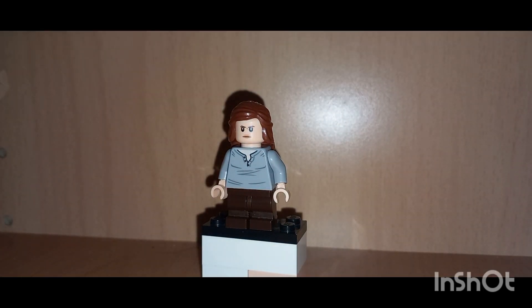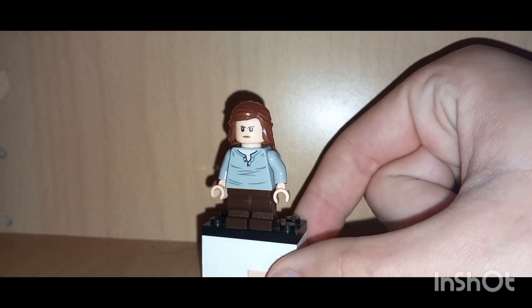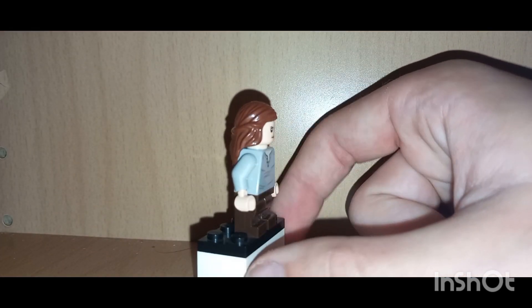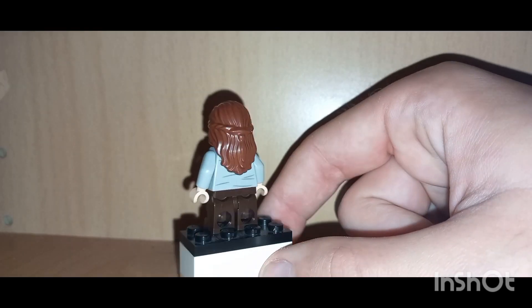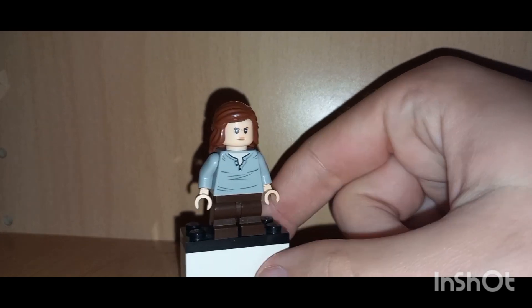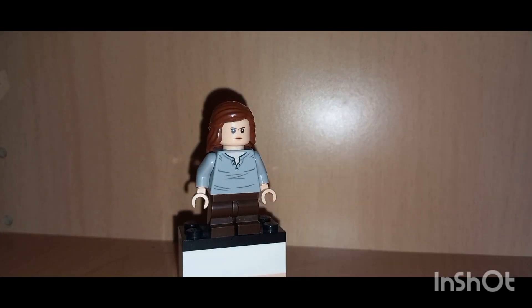Monkeys, orangutans, and gorillas. She's kind of scared, but she does get the help of two apes — I believe it is a monkey and an orangutan — and that's how the movie takes place and what the movie is about.